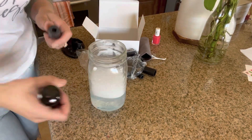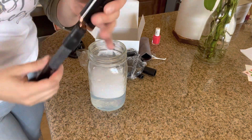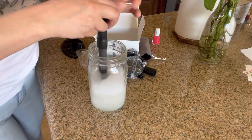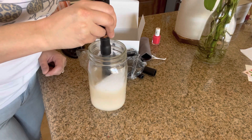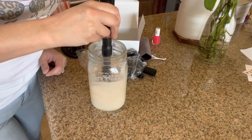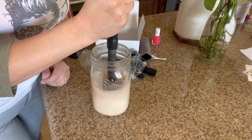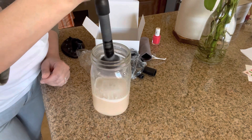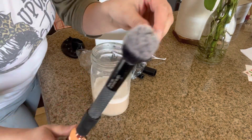Let me show you how you can use it for makeup brushes. It's the same thing — I put some soapy water in a cup. You're going to put the makeup brush on the end of one of these attachments, then just turn it on, and you can see all the makeup coming off.